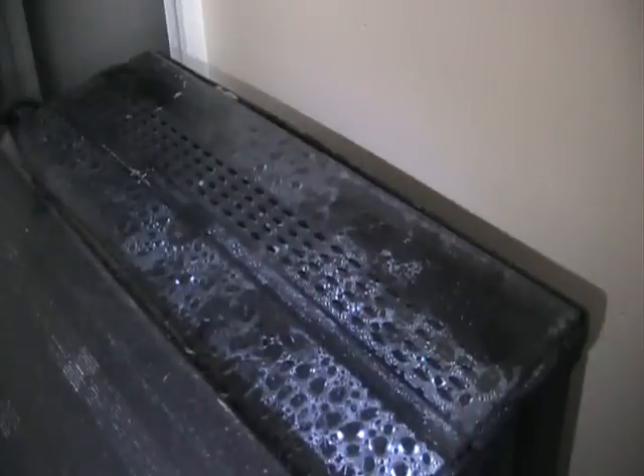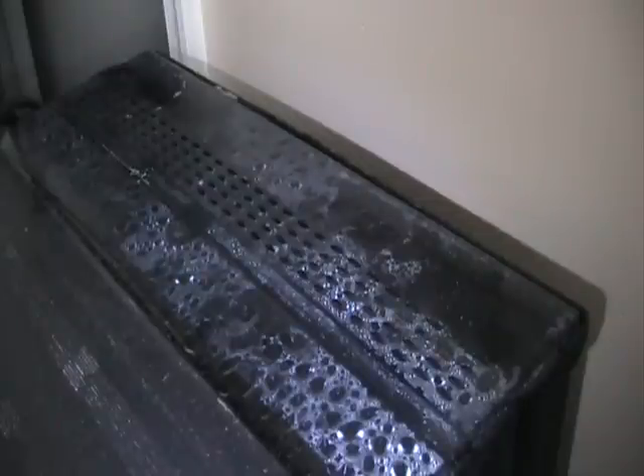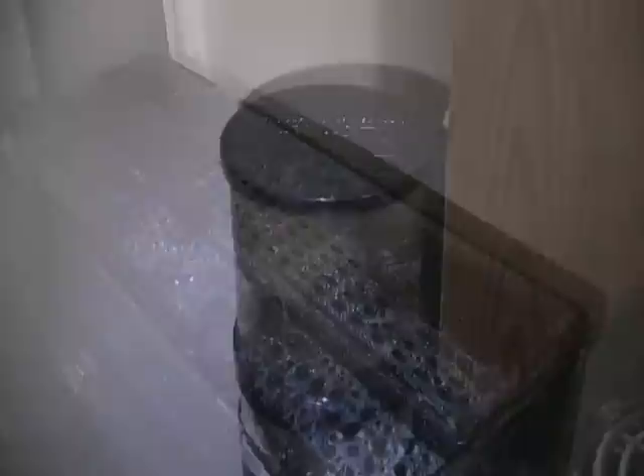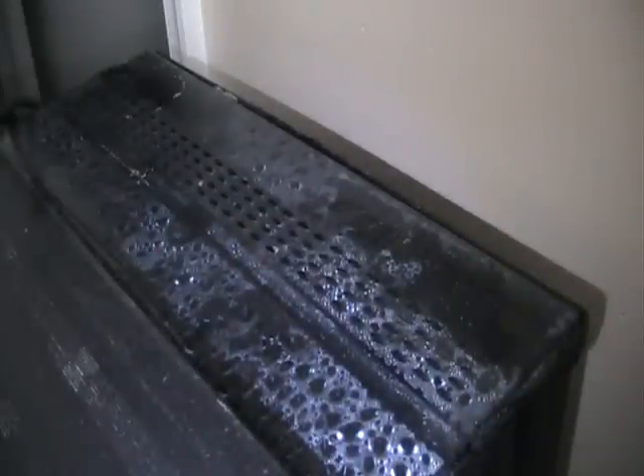Now let's look at some solutions to high phosphates. One thing you can do is water changes — I do about 25% once every one to two weeks as part of my normal maintenance. Another solution is protein skimming; you can see my protein skimmer here with some gunk in the bottom, so that's working effectively. A refugium that cultivates macroalgae is another option, since macroalgae consumes nitrates and phosphates, but sadly in this setup I don't have enough room for a sump or refugium.